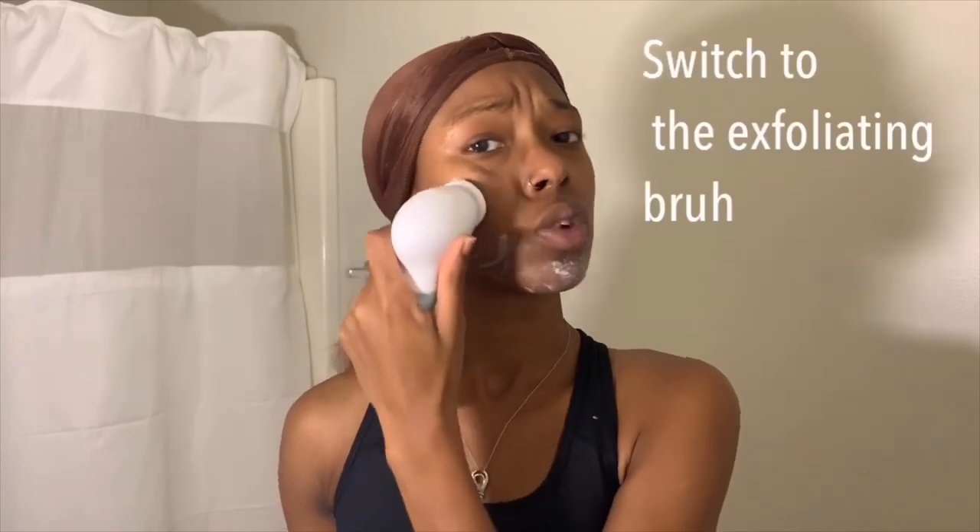After everything is rinsed off, I don't really let my face dry because I'm going in with that same soap again. I only use it twice on the days that I exfoliate, because I need to use it to clean my face and then do something else to exfoliate.